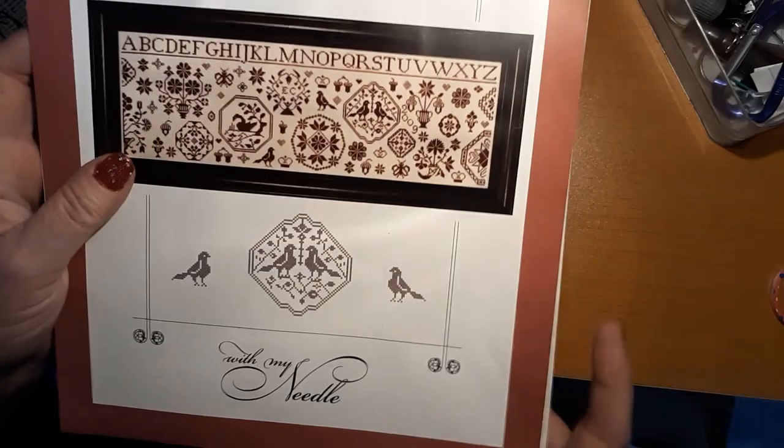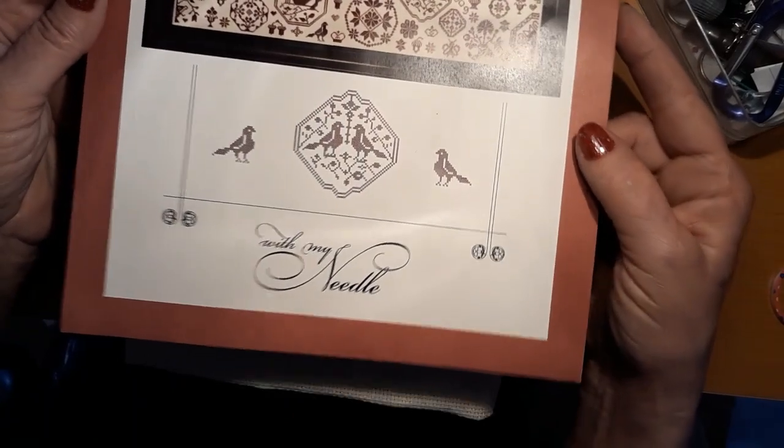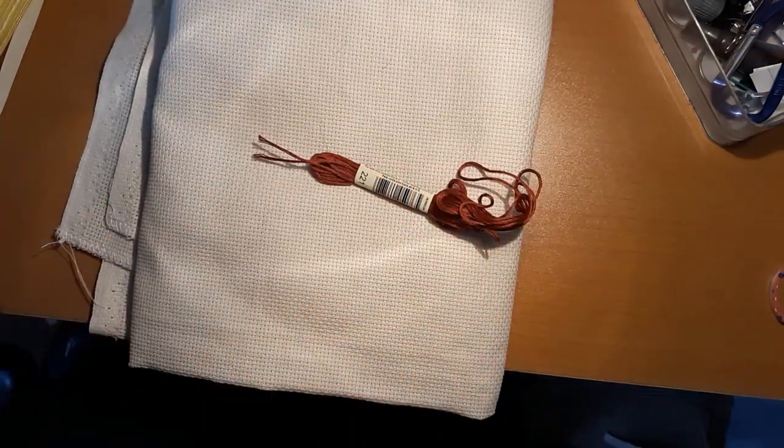Today we are going to be working on Quaker Sampling 3, and this is from With My Needle. I got it of course at 123 Stitch and it's being worked on 14 count French latte. I'm using thread number 221, so you can see that — got to get out my thread here.